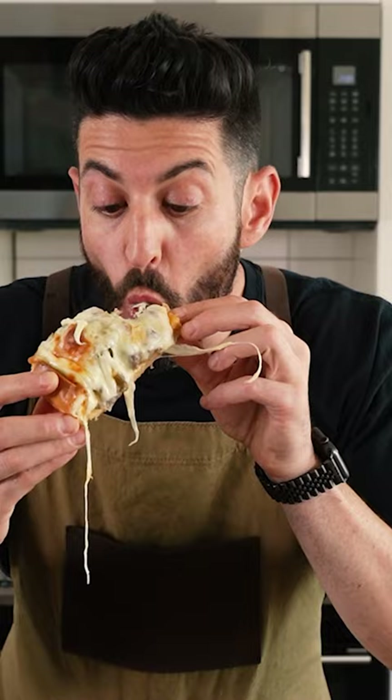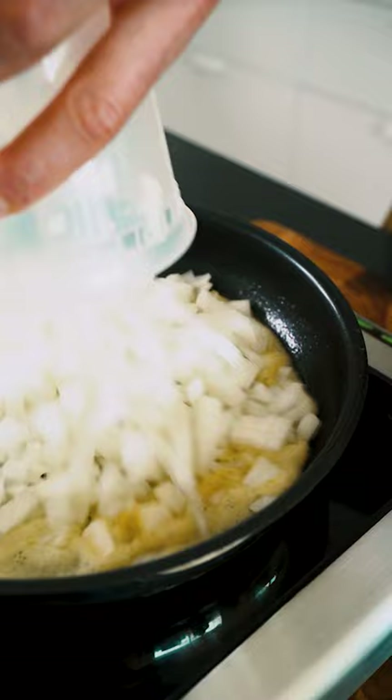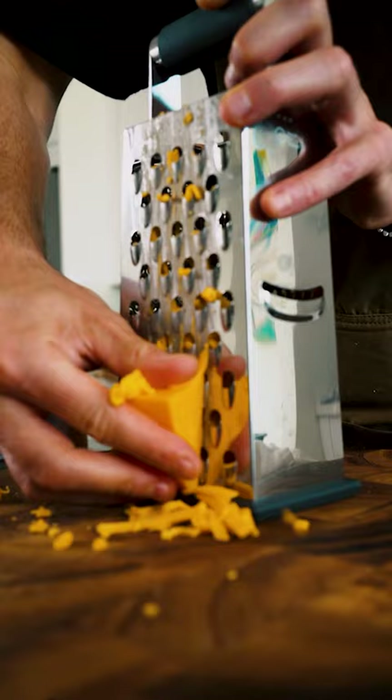I diced one large white onion, about two cups, and added it to a medium pan with two tablespoons of melted butter and olive oil. Hit it with some salt and pepper and a tablespoon of sugar to help with the caramelization.